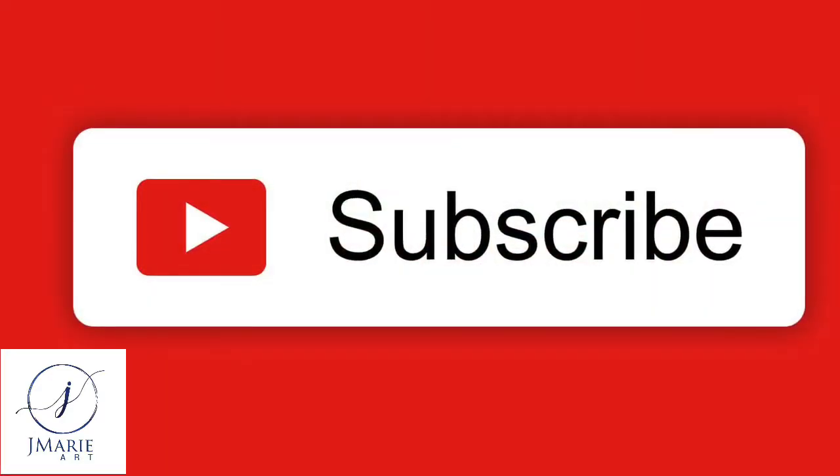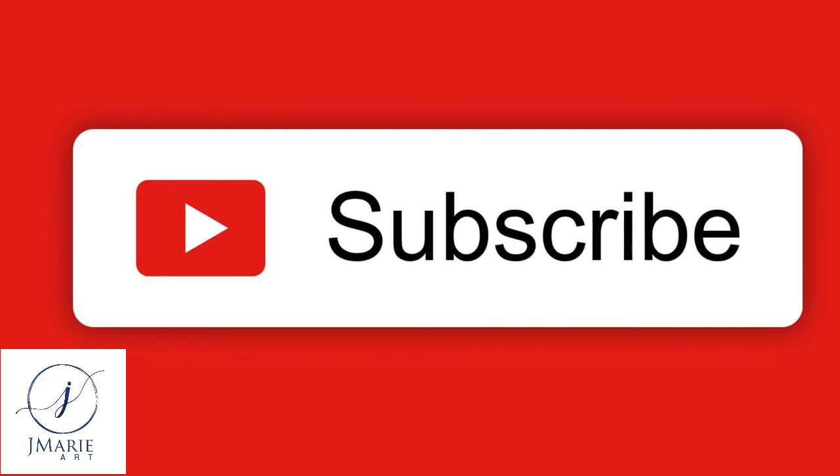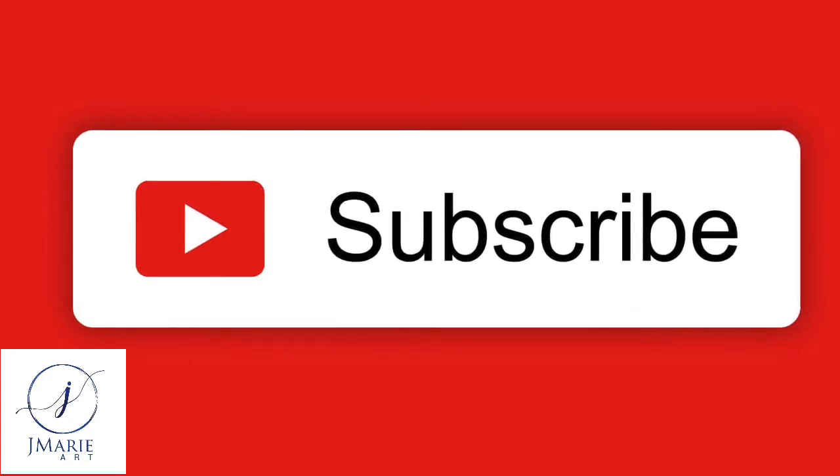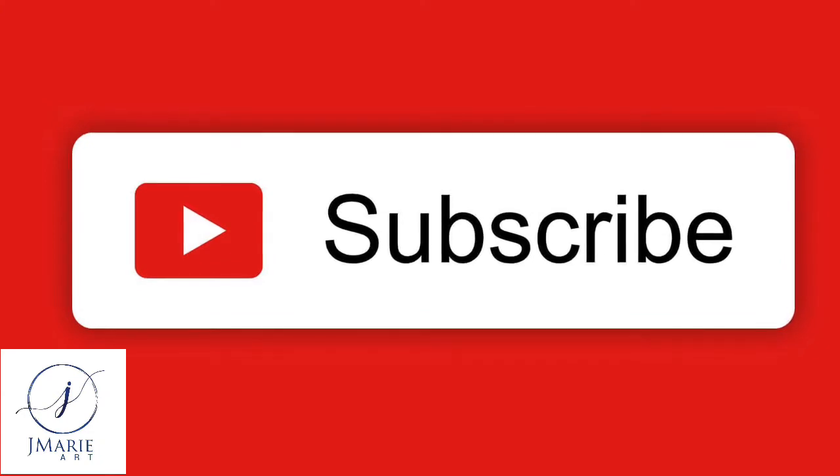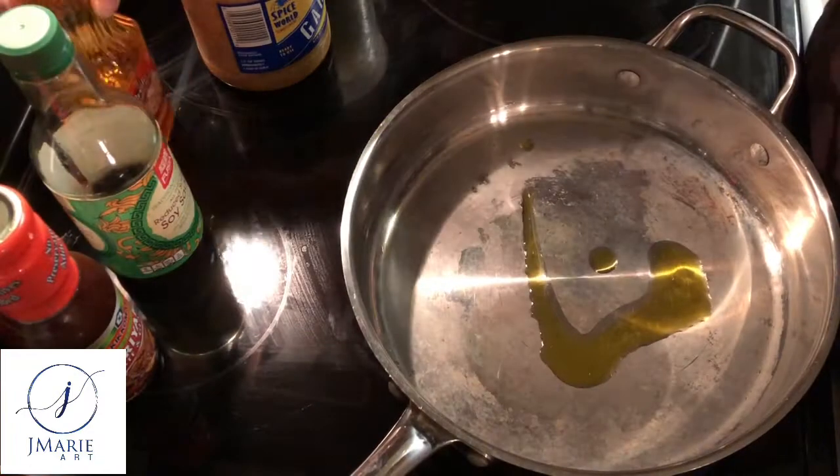Before we get started, if you like the content on my channel go ahead and hit that subscribe button — I'd greatly appreciate it and it will help me reach more people in the YouTube community.